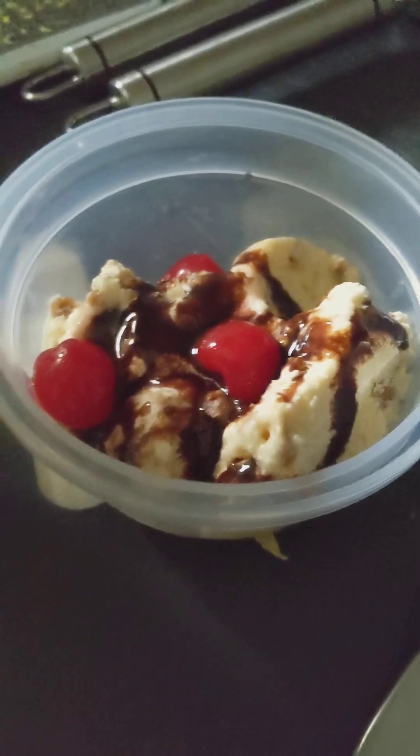Welcome back to another video to Boy Meatball LWC. Today I made some sundaes. If you know Gavin Green Shadow, he's basically a chef, the mini Gordon Ramsay. I am a baker, so I decided to make a sundae with my sister.